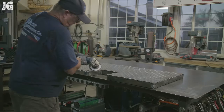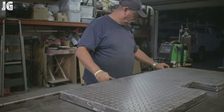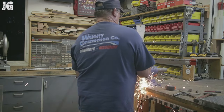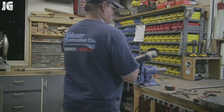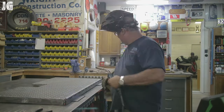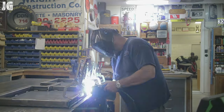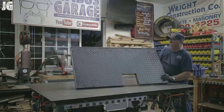I ground everything down as needed on the outside, then it was time to put the hinge on. These piano hinges are awesome — you can cut them to any length you want and they work perfectly. This is the biggest hinge I've ever worked with, pretty heavy-duty stuff. Once I got everything tacked into place and adjusted right where I needed to, I just flipped it over, clamped everything down, and welded it out. That worked out perfectly.